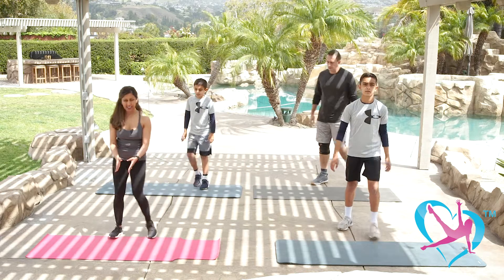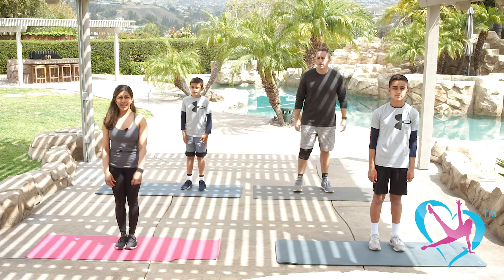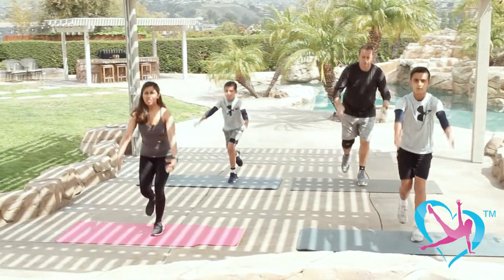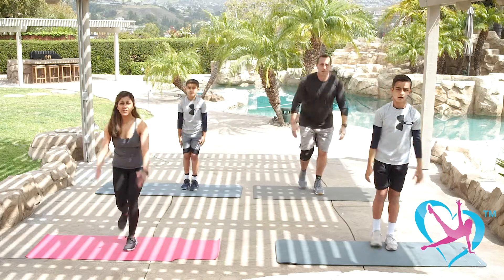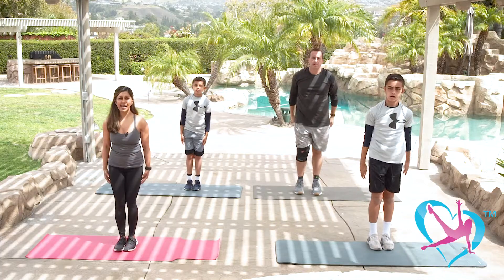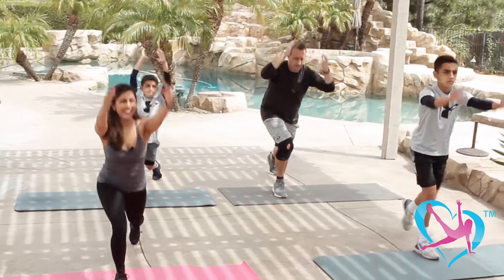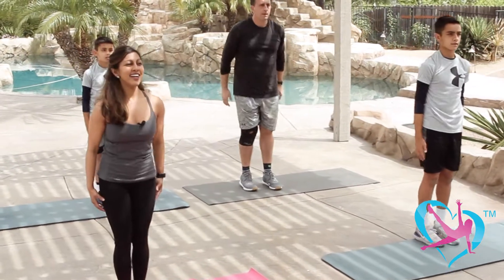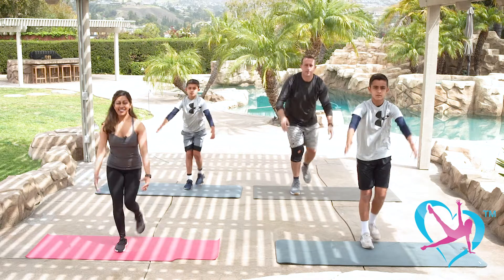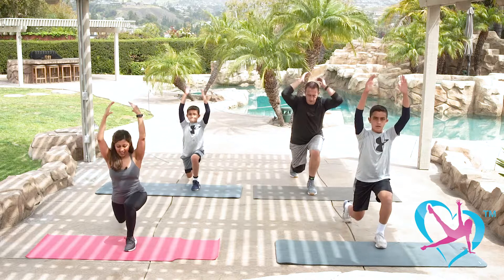Let's go back to those lunges — back to the middle of our mats, starting again with the left leg. Deeper lunge this time — you should be more warmed up now, so challenge yourselves and go down as far as you can. Really opening up the hips and quadriceps, stretching the hamstrings, and strengthening the legs. Eight, seven, six — remember to tuck in your core. Last four, three more, last two — arms up overhead, one. Shake it out.